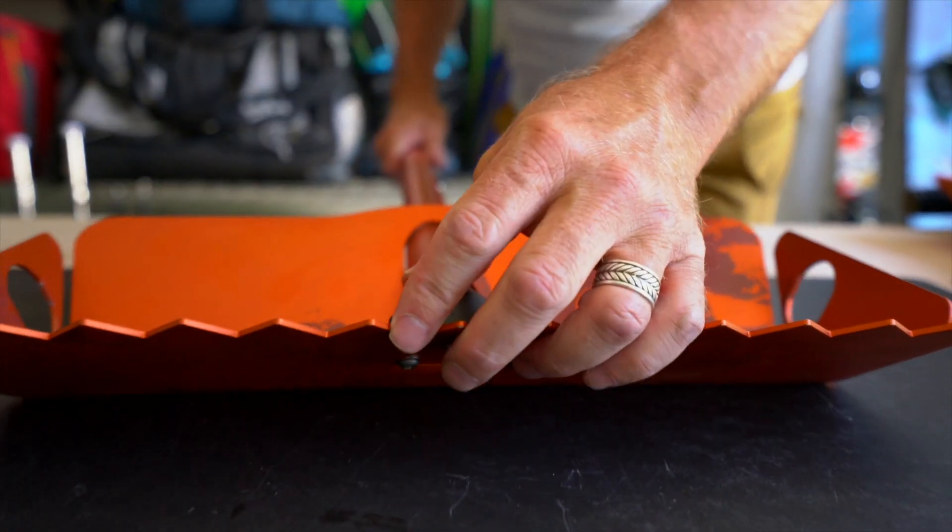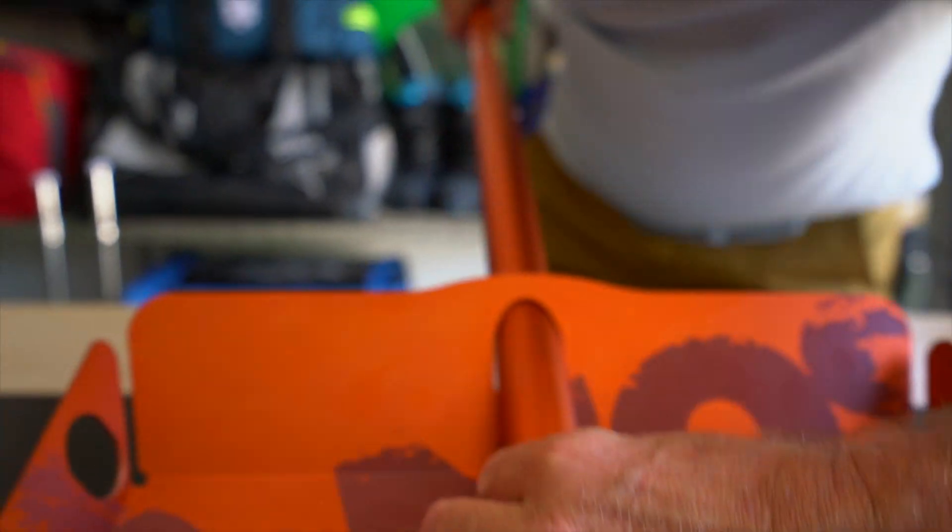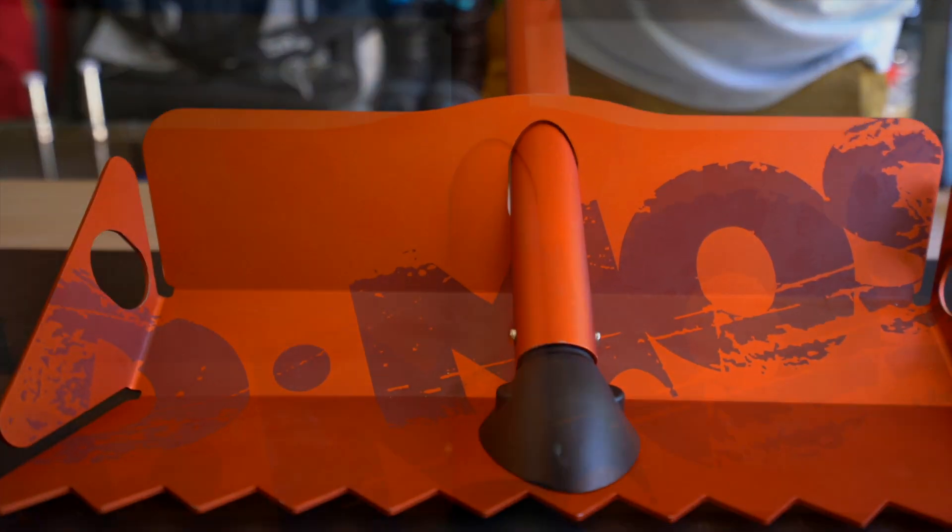feed the shaft through, pinch the pins and insert it, and you're good to go.